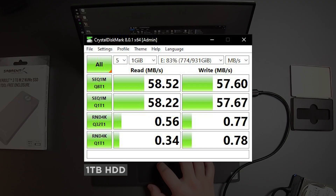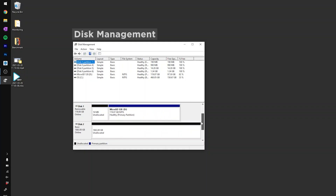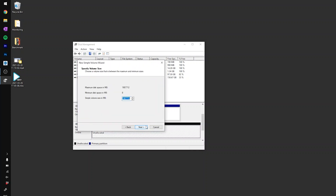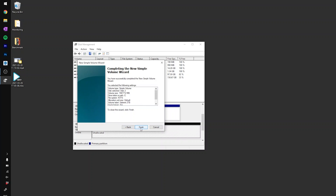Let me go ahead and run this benchmark. Once I have done that, I can compare it to my much faster setup. Just connect to the same exact port. Once that's done, you can see that this specific disk — about 1863 gigabytes — has been unallocated. So you just need to right-click and select 'New Simple Volume,' click Next, name it 'Sabrent 2 Terabyte,' then Next and Finish.